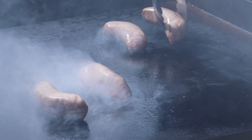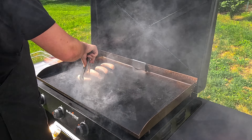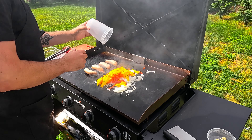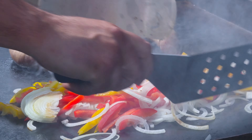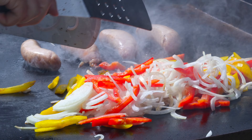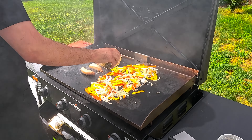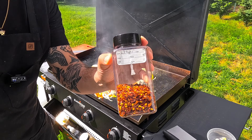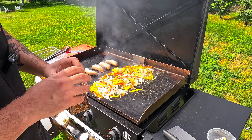Cook the sausage on high heat with some oil to get a really nice crisp on them. You're also going to want to slice up some onion and bell peppers pretty thin so they cook nice and evenly together. You can mix these together and they'll caramelize together as one. We're going to season them up with some Italian seasoning, which is always delicious. And we're also going to add some red pepper for a little bit of heat.